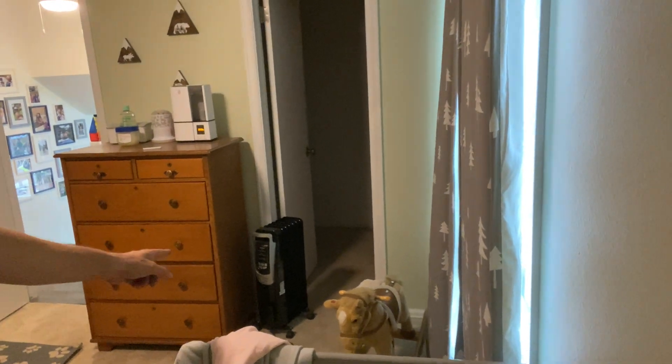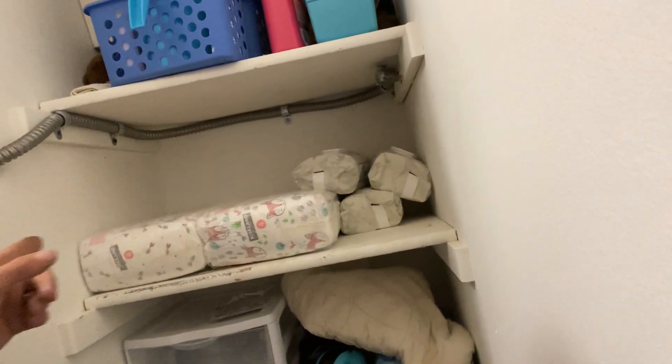I had to run a brand new circuit right behind here, through this closet. And this is the attic space I had to come through with the FMC to get behind here and over to here.